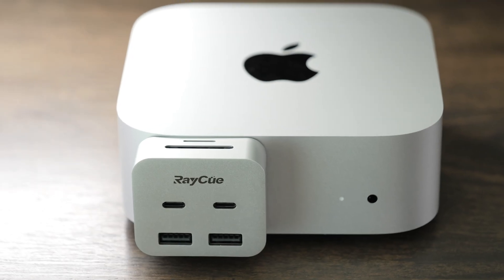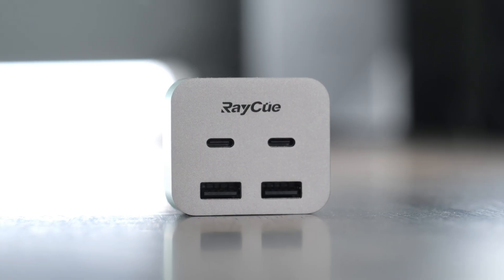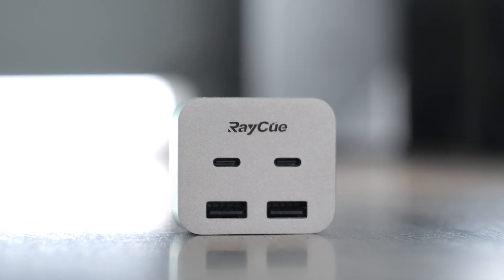It barely takes up any space at all, and it doesn't require any extra power. I do want to say RayQ sent me the Mini Pack for free for purposes of making this video. They've got no input in this content, and this is going to be based on my thoughts on this and who I think it's for.